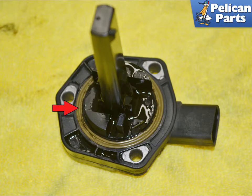When installing the sender into the new pan, always replace the gasket indicated by the red arrow.